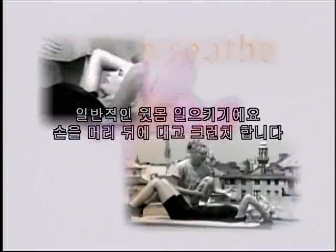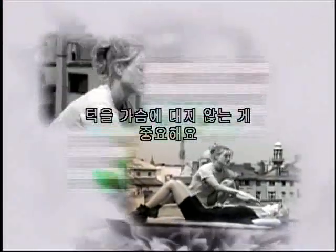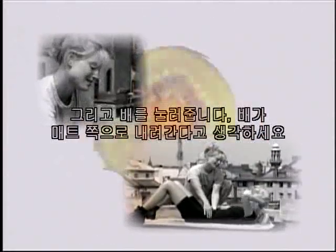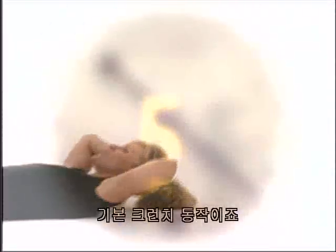This is our first mat exercise, and it's really important that you watch your form. We're going to do the regular sit-up — just a crunch. Bring your hands behind, and the main thing is to keep your chin off your chest. When you come up, breathe out — exhale on the effort — and press down with your stomach. Think of your stomach coming down into your mat. This is the basic crunch.